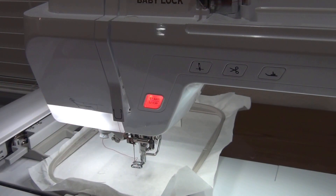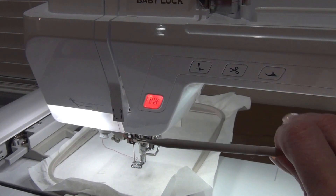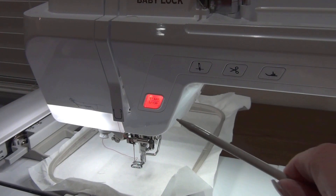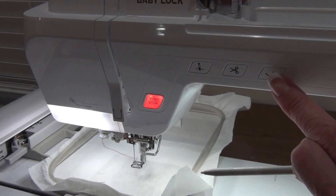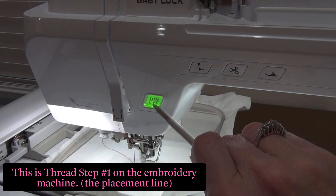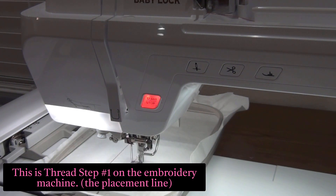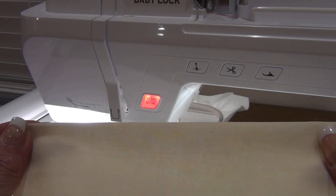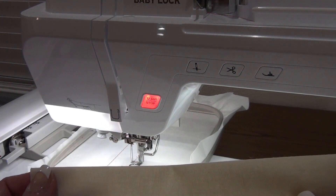You can see the start/stop button here is in red — that means you can't embroider anything. It has to be green. In order for it to start, you have to have the foot down. Then you hit start and it will stitch out the first placement line. This placement line is for the pocket part of our post-it note holder.